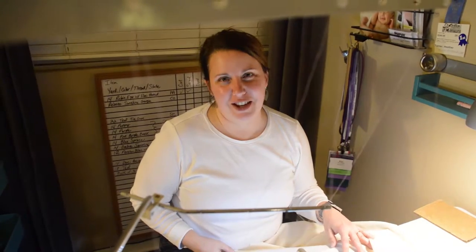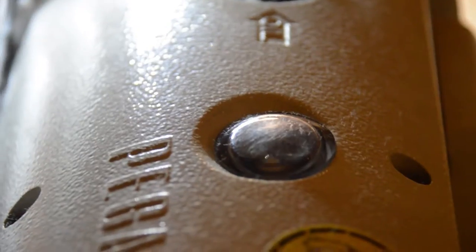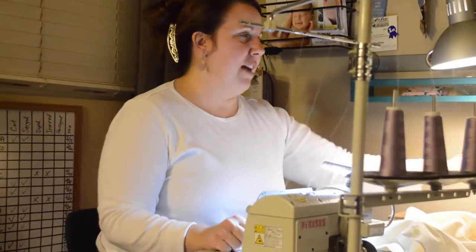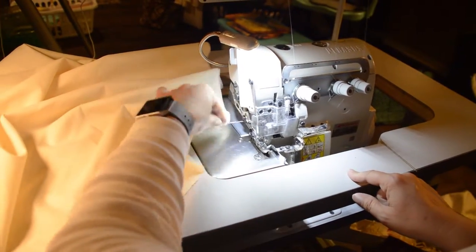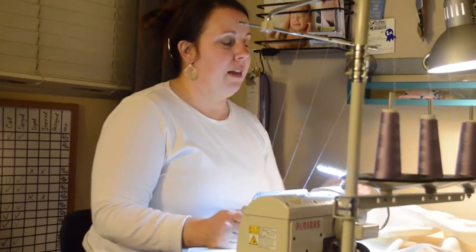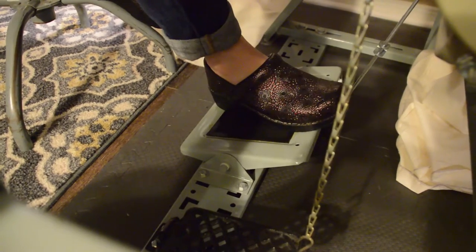I'm Heather and this is my Etsy shop. I've had my Etsy shop for two and a half years. I make fengtong belly vines, labor wraps or rebozos, cesarean aprons, task aprons, and peanut ball covers.